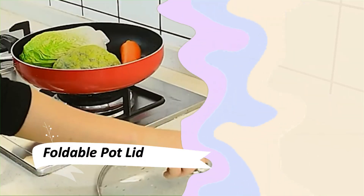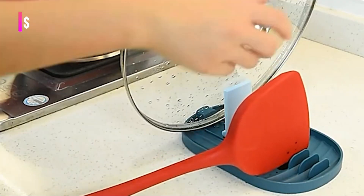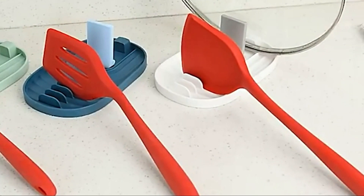The foldable pot lid and holder spoon are real space savers. After use, you can fold the spoon holder and hang it up with sticky hooks on the cabinet wall or elsewhere, keeping your countertop clean and drip-free. The multifunctional spoon holder can accommodate multiple kitchen utensils and provide a new place for everyday pot lids, spoons, spatulas, and more.